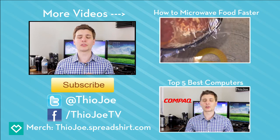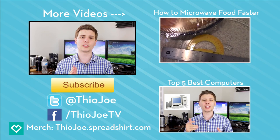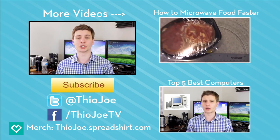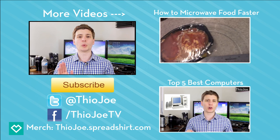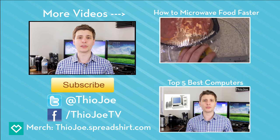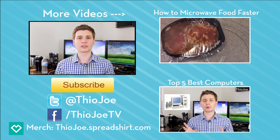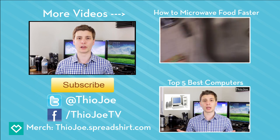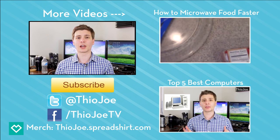I want to hear from you guys — what brand of water bottle do you use, or do you just drink it straight out of the tap? Don't forget to like the video and subscribe; I try to make new videos at least once a week. You can also follow me on Twitter at TheoJoe. Check out previous videos on the right-hand side, and all the links to Instagram, Facebook, and everything else will be in the description. Thanks for watching — I'll see you next time, have a good one.